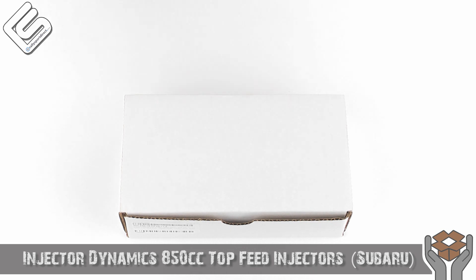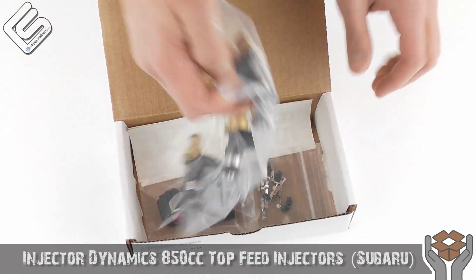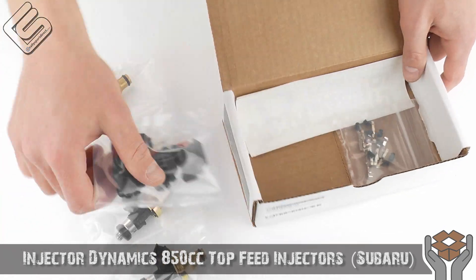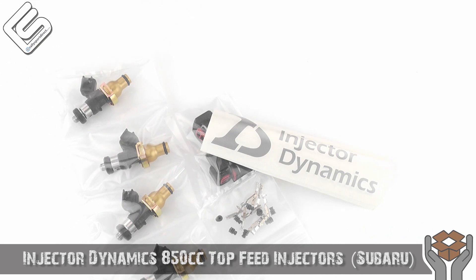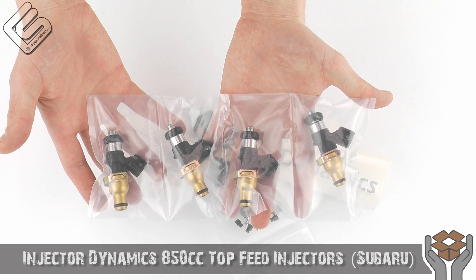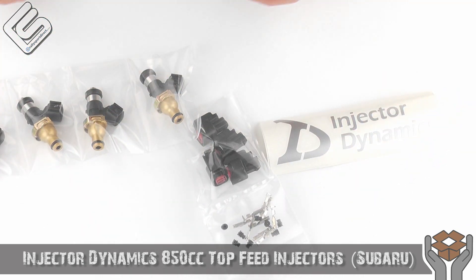Got the box right here, let's go ahead and open this up. So check these out — I absolutely love these injectors. The only thing is I wish I could take them out of the package to give you guys a very close-up view of them, but I think this will work. Of course when you get them they're going to look like this — all very nicely packaged, and you get everything you need to install them, which is very nice.